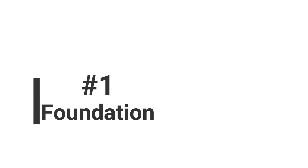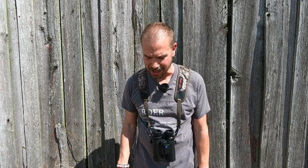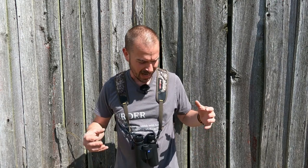Tip number one: everything starts at the foundation. We're going to talk about footwork — the foundation. For years I taught martial arts; it was a big part of my life growing up, and the first thing you learn is how to stand. The same is true with binoculars. Power, speed, and balance all come from how you're standing.